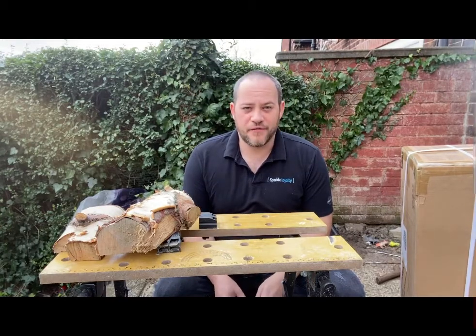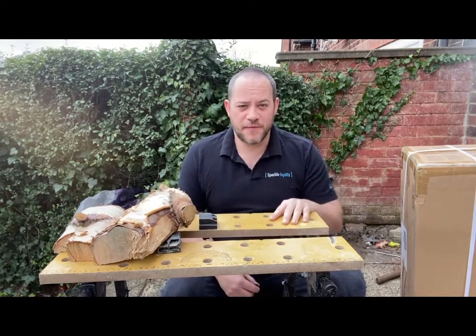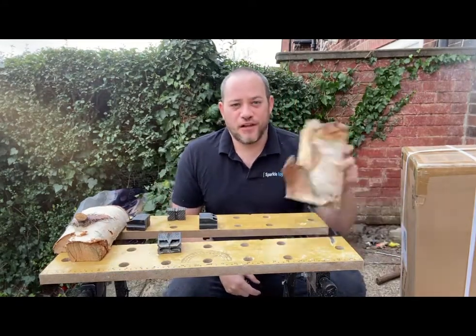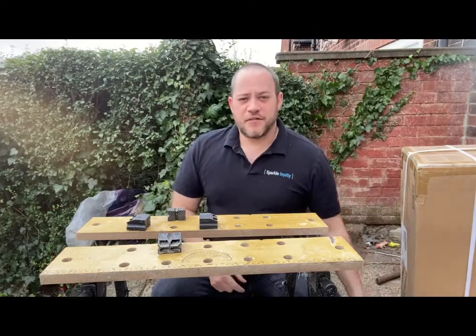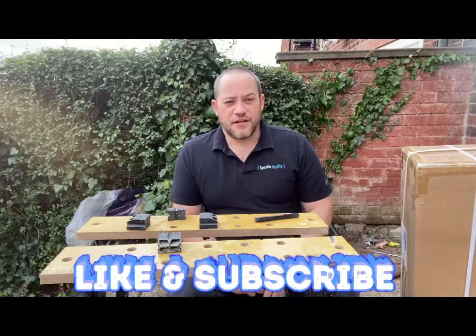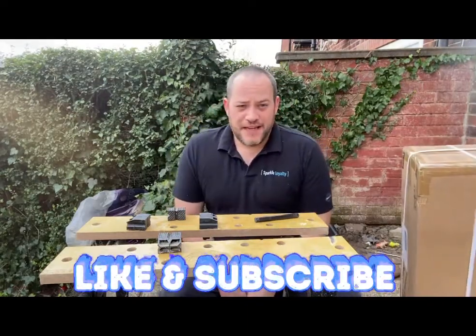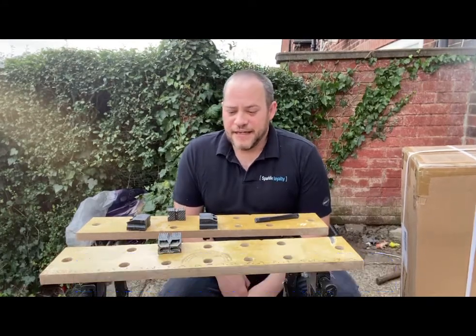Hey everyone, welcome back to Custom Carving. Just a quick video — like me, most of you are probably working with something like this at the minute workbench-wise, fit for purpose sometimes. But when you're working with logs it just doesn't hold or grip properly. So I've finally gone ahead, done my research online, and upgraded. I've come up with the Triton Super Jaws SJ100E. They do a larger version but for what I need I think this will be just fine. Just a quick unboxing video so you guys can have a look at it.